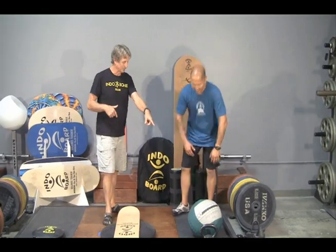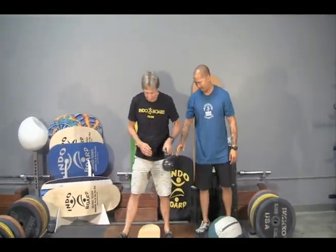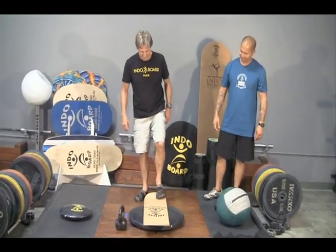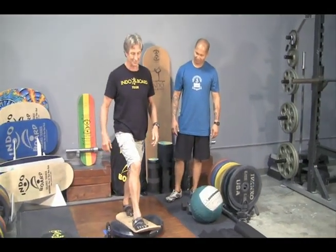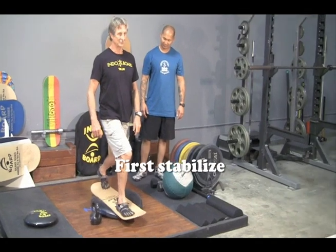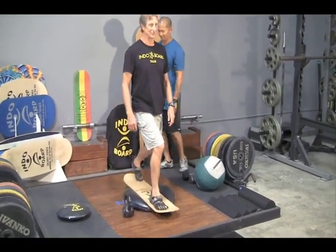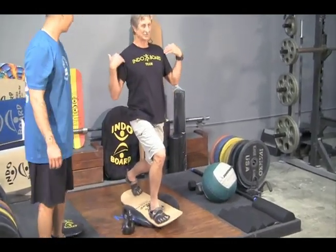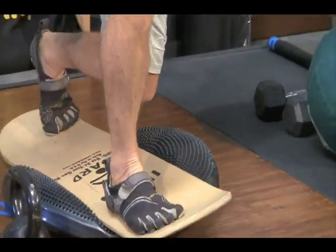Let's start with the kettlebells. We're going to do a standard lunge, really testing our balance. The first thing is to stabilize. If you look at my feet, you'll see it's anything but stable. The upper body is stable, strong core, great posture. And now dropping into a lunge.